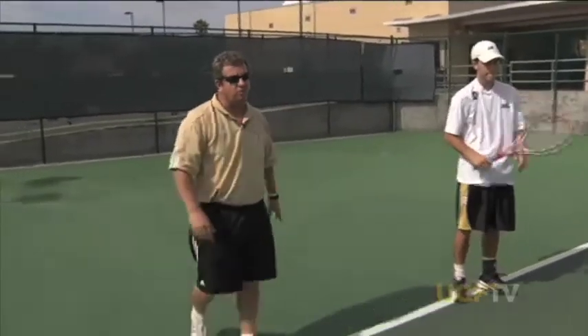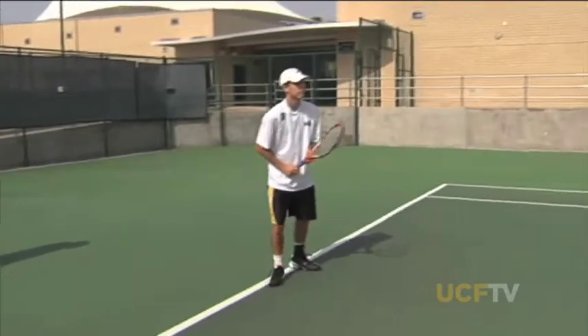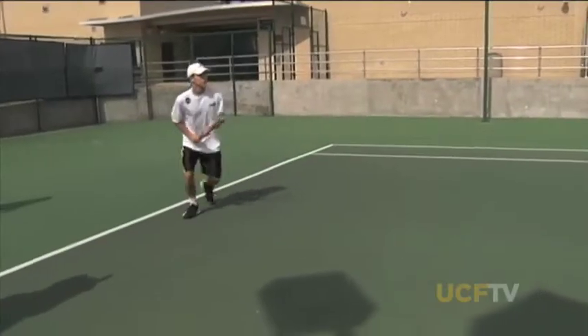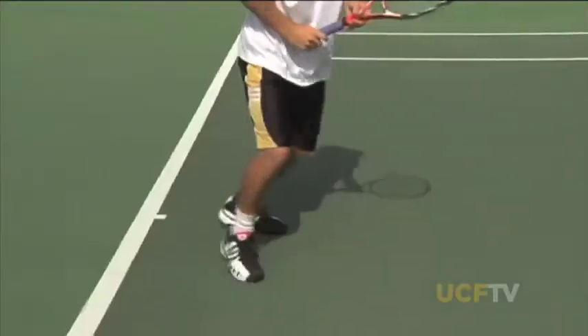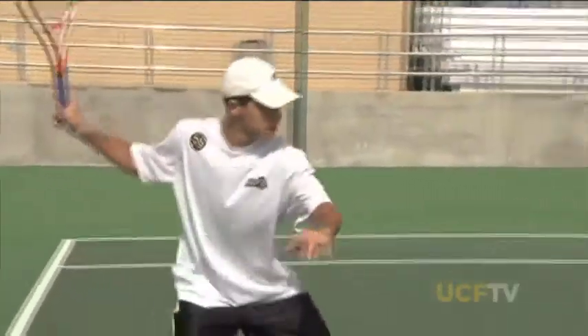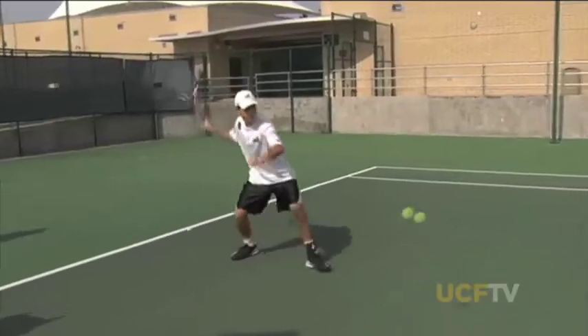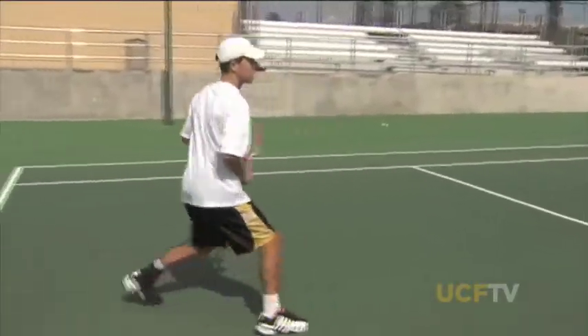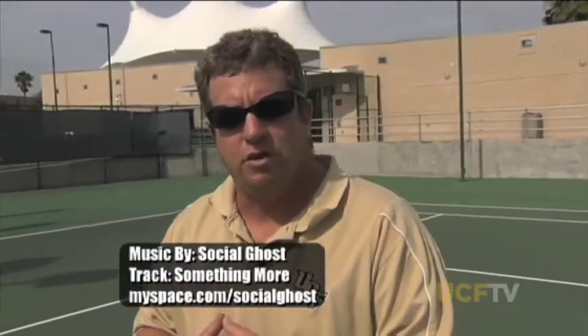We're going to work on low balls now. Blaze will really use his legs, torque his lower body, stay down, sit on the ball, and use the racket head speed. Look at his eyes, balance, and knees — both knees are down like he's sitting on a bench. As you're watching and learning, go over these things with your coach. Soft toss is an excellent way to gain control of your stroke, technique, and balance, and to work on the little things that make you a better player. I'm Stephen Helmkamp from the UCF Tennis Facility — stay tuned, more United is on the way.